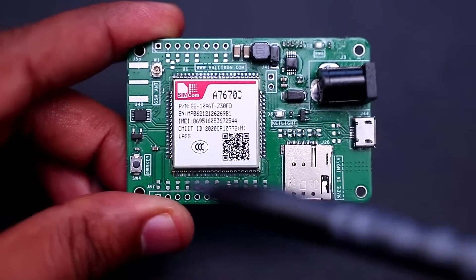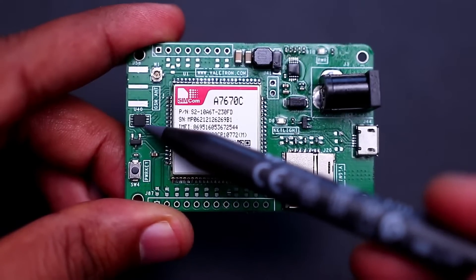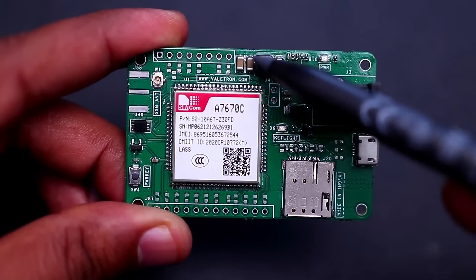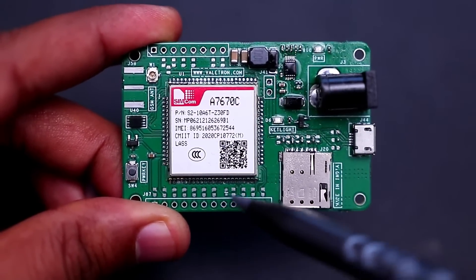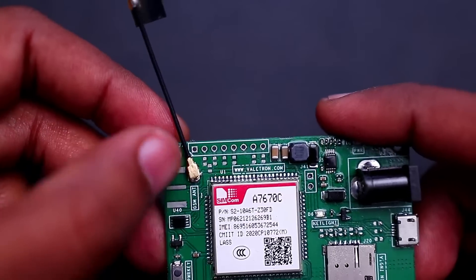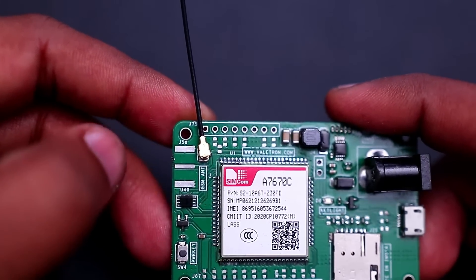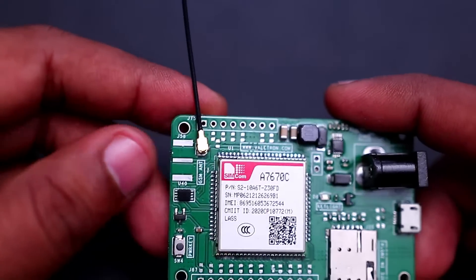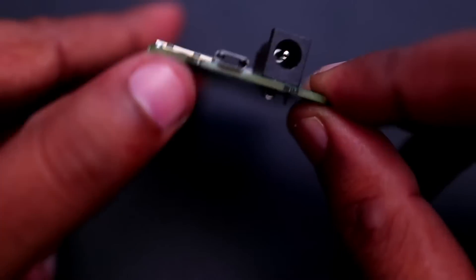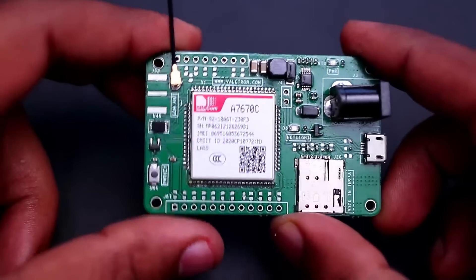On the board you can see the power key switch and the level translator XS0102, along with the TPS54240 switching regulator supporting circuitry and filters. Some ESD diodes have been added as well. The cellular antenna circuit is labeled GSM-ANT and you can connect a cellular antenna to either the UFL connector or the SMA connector. The SMA connector is not assembled by default — you can request it. A micro USB port is provided for connecting to a PC, sending AT commands, or upgrading the firmware of the A7670C.